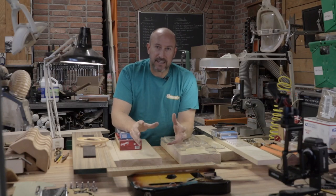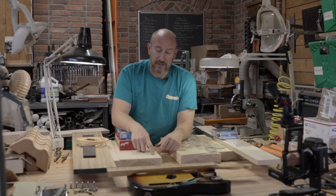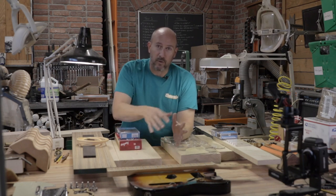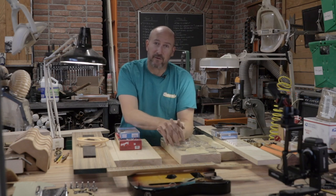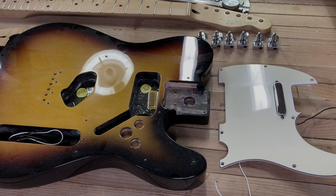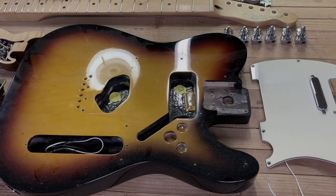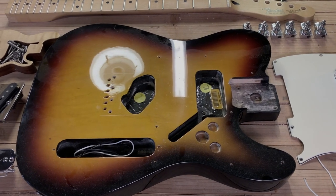I want to welcome you to the first in a three-series of guitar builds that I'm going to feature here on YouTube. The first is going to be geared toward somebody building their very first guitar. We're going to look at a slab guitar - specifically this Telecaster - starting very simple and building our way through it.